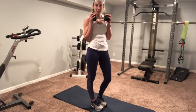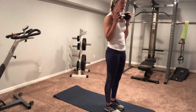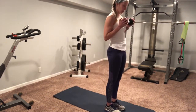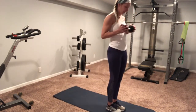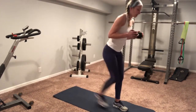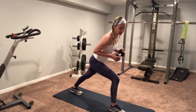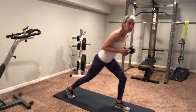Grab your weight for this next one. We're gonna do a reverse lunge with a twist. My one leg is gonna go back to that reverse lunge, and the opposite leg is the one I'm twisting towards — so it's reverse, twist. That weight stays tight to my body, elbows are tight. A little bit easier on the knees, you can do that step back, twist, not quite that full lunge.